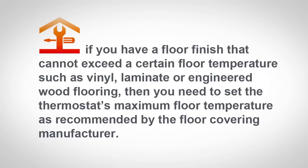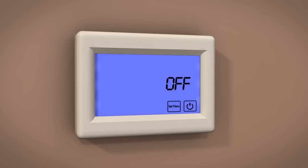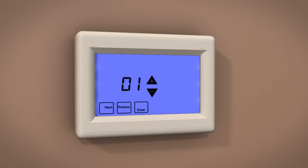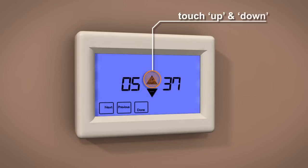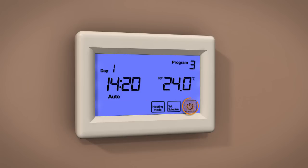If you have a floor finish that cannot exceed a certain floor temperature, such as vinyl, laminate, or engineered wood flooring, then you need to set the thermostat's maximum floor temperature as recommended by the floor covering manufacturer. To access this function, you need to set the thermostat to standby by touching the Power button. Once in standby mode, touch Set Menu. Now touch Next until you see Program 5. Use the Up and Down buttons to select the required maximum floor temperature. Once selected, touch Done, then touch Power to store and exit.